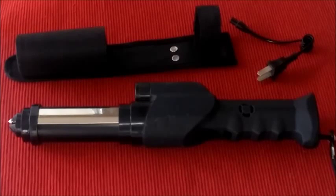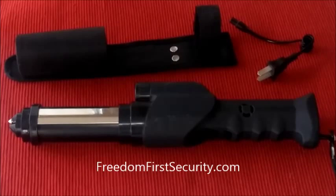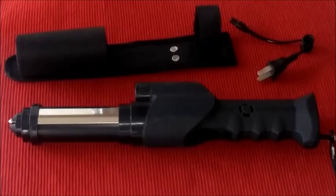So this unit is a great unit, again, for having around the house or for maybe taking out on walks. It's a bit large, of course, for you to maybe carry with you all the time. But it has a great value in the right environment and I think you'll like it. Take a look at it at FreedomFirstSecurity.com. Thank you.